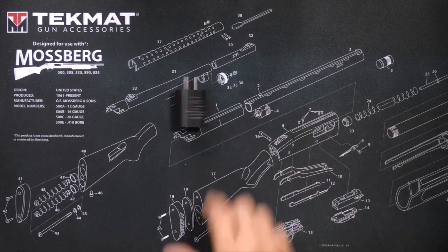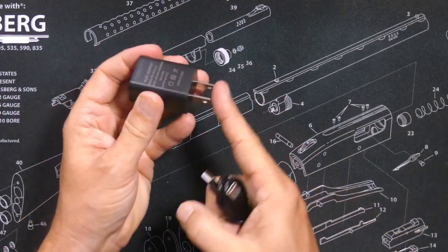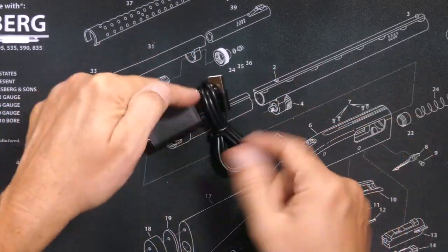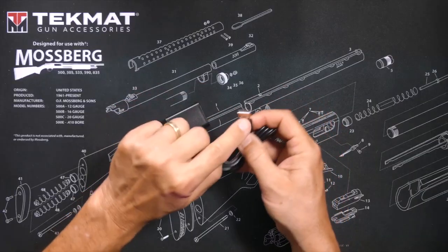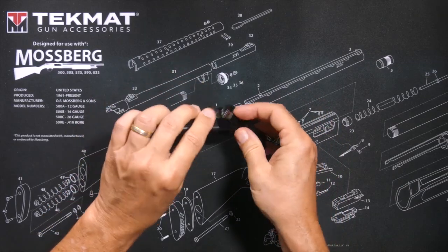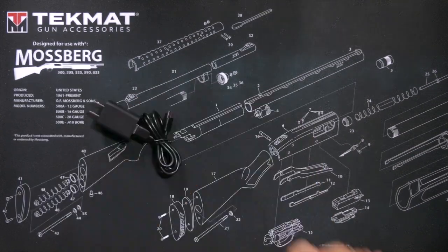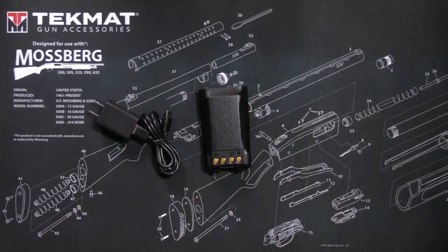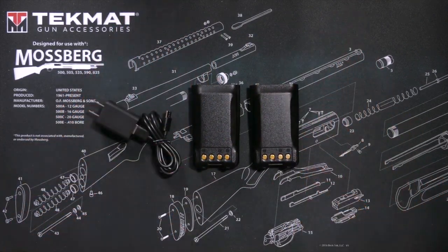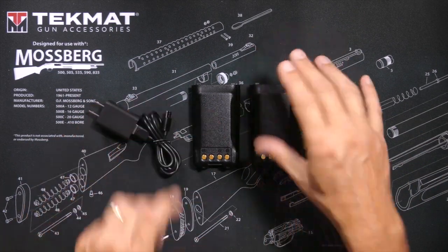You will receive a USB charging block — one end goes into the holes in your walls. You will also receive a cable: one end goes into the charging block, the other end goes into the USB port on the batteries. With the value pack you receive two batteries; if you purchase just the radio alone, you will receive only one battery.